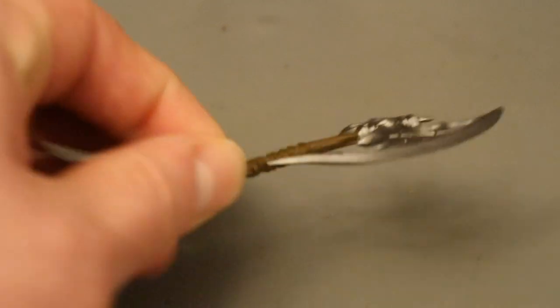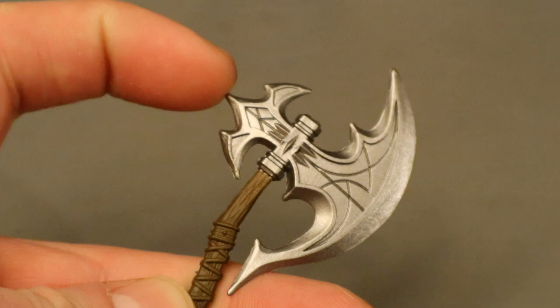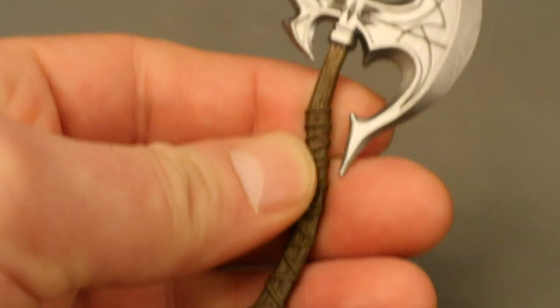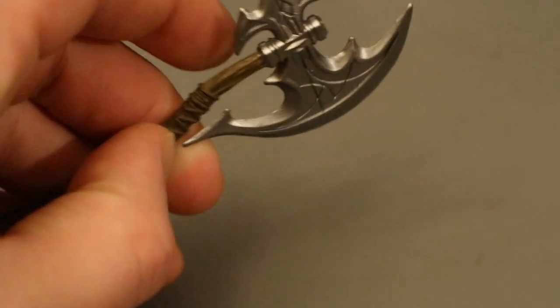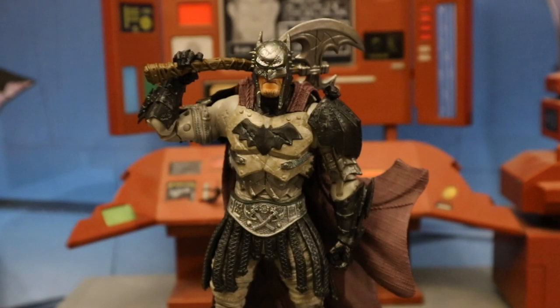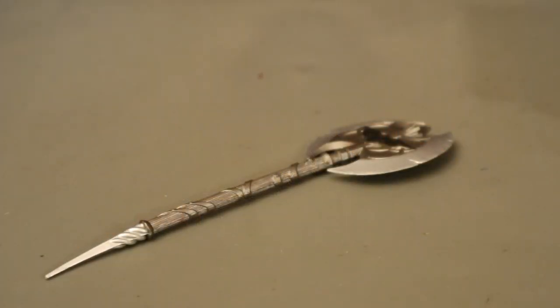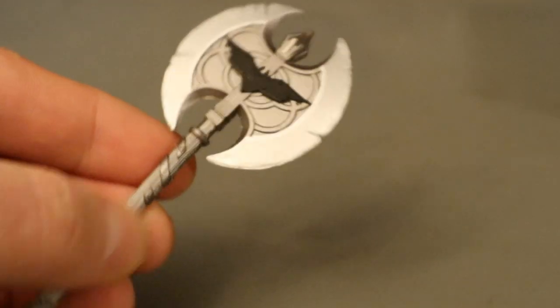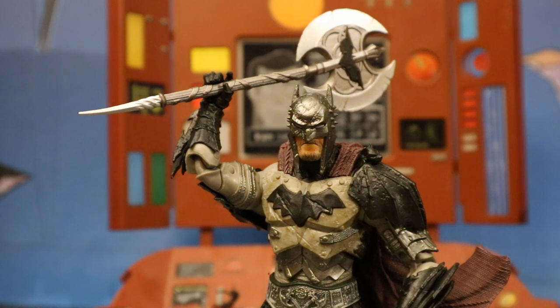Now for his battle axe. It's a large axe — the blade at the top looks like half the bat symbol. It's got a spike on the side, and the handle looks to be made of wood with nice sculpt and detail, and a wrap around the grip. Batman can hold it with either one hand or two. I also thought he would look pretty good holding the axe that came with the Vampire Batman — another large battle axe with the bat symbol and a little spike at the bottom of the handle.